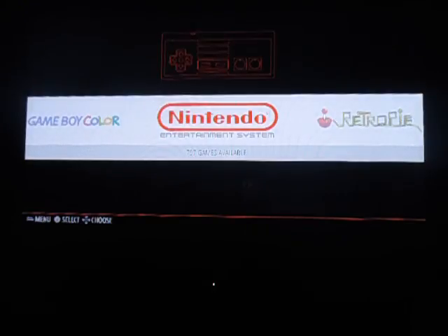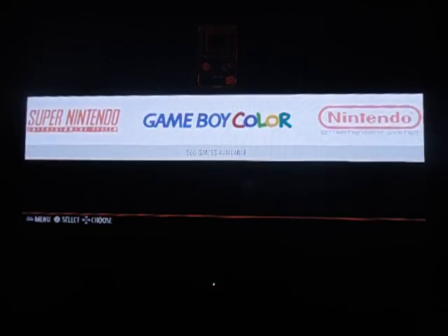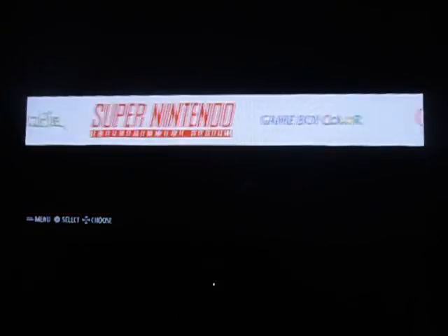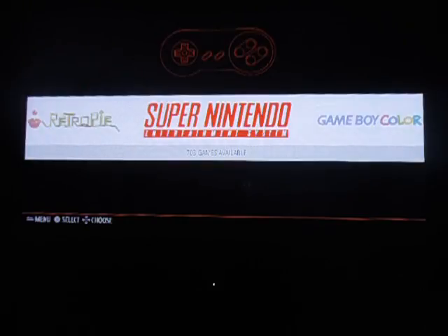It is the Nintendo Pack. It contains the Nintendo Entertainment System with 797 games, the Game Boy Color with 566 games available, and the Super Nintendo with 703 games. Let's just click into one by pressing the A button.